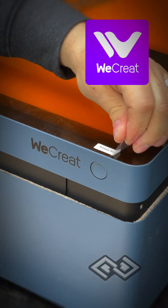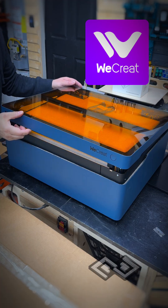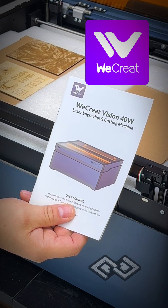This is one of my favorite parts to opening up stuff. Yeah, this is really nicely built. Wow, it's very professional. So this is a WeCreate Vision 40-watt laser engraving and cutting machine.